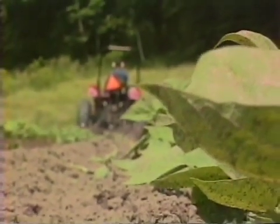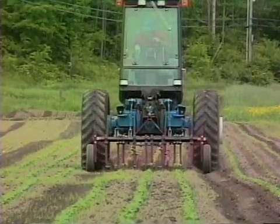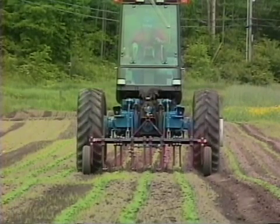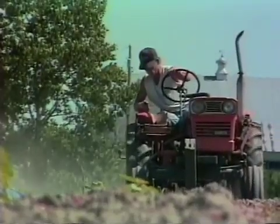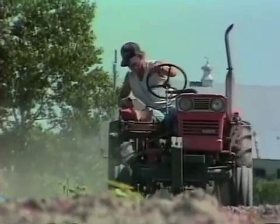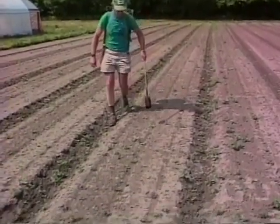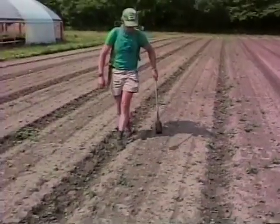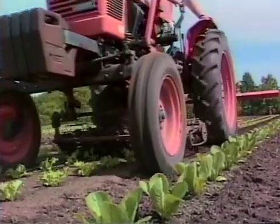Matching cultivation tools to the soils, crops, weeds, and other particulars of a farm can be a complex task. Growers that are trying to reduce or eliminate their reliance on herbicides need information that will help them make good decisions about cultivation and weed control. Extension, research, and the private sector working together can generate that kind of information.